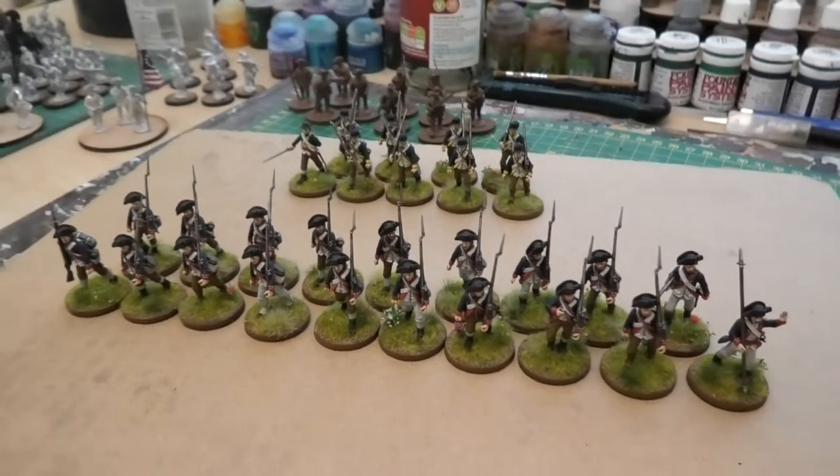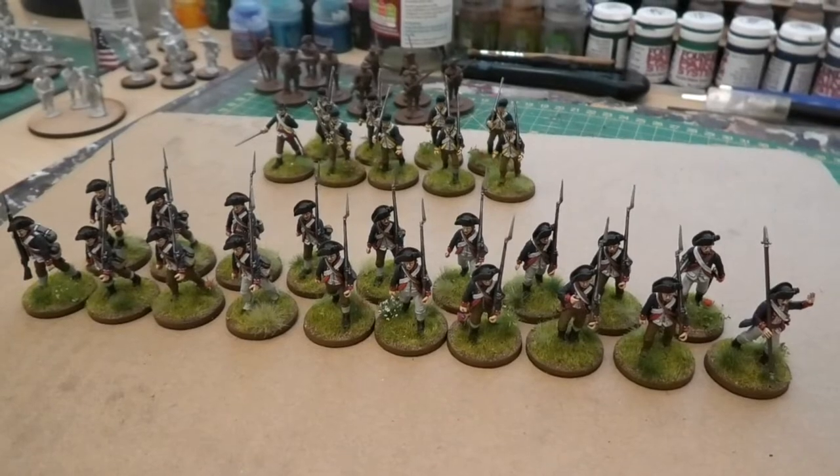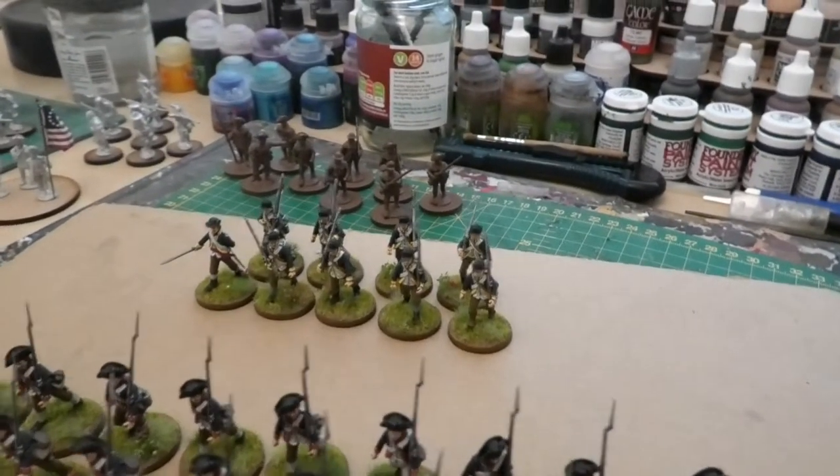So quite pleased with the progress. It's always good to get things based and finished and have a look at them and see how far the project's come along. And then I'll move on to the next irregular groups of the different skirmishers.